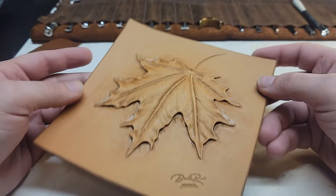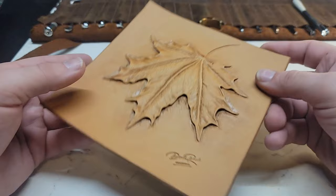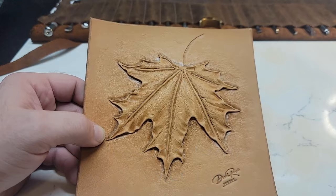Today we're going to be taking a look at how to make this — it's the October tooling challenge. On our website brandedbisonco.com you can get the pattern for it. It's just a simple maple leaf, but you can also take any maple leaf you find on the internet and do the same exact thing we're going to show you today.